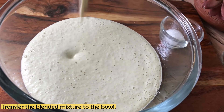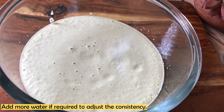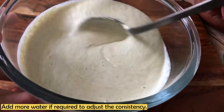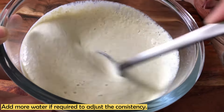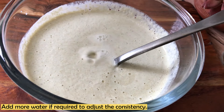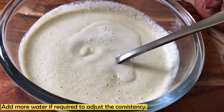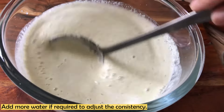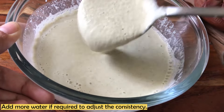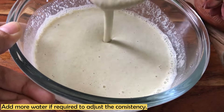Now I will transfer the mixture into a bowl and again I am adding some water. The consistency of it needs to be semi-thick — like a batter for a chilla or a dosa. I am making something in between. If you want, you can add finely chopped vegetables to add more fiber — some onions, capsicum, or carrots. It is completely up to you. I am making this recipe very basic.